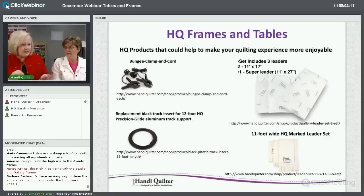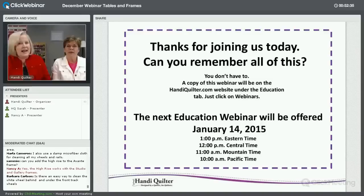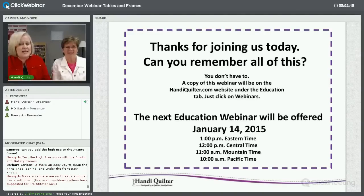Other products available: extra bungee cords if one breaks, replacement black plastic track for the wheel rail if it gets scratched, and all eight wheels don't have to touch the track — as long as the majority do, you're fine. Thank you for joining us today. Our next webinar will be January 14, 2016 with a new topic. Happy holidays and we'll see you in January!